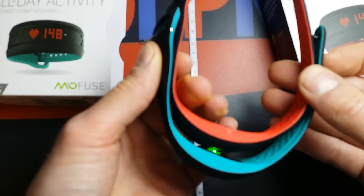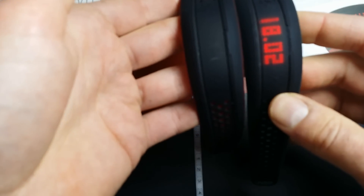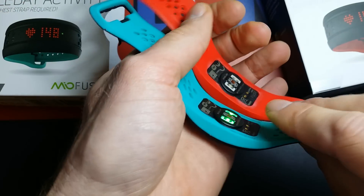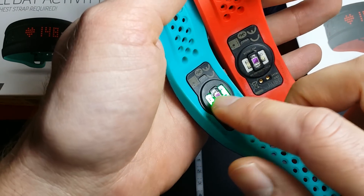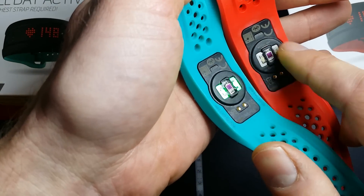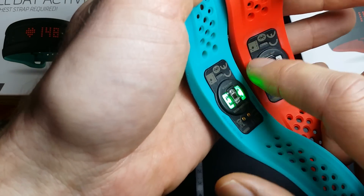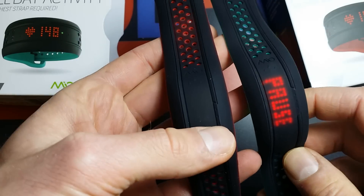For the rest they are exactly the same. This one is measuring the heart rate without the wrist strap, and this is the normal unit — both have Bluetooth. Yeah, for the rest they are quite the same.